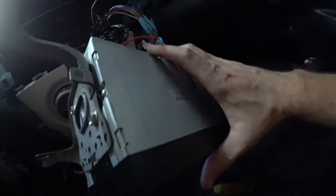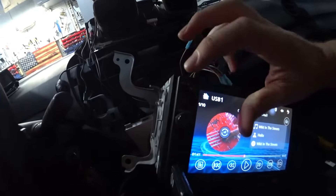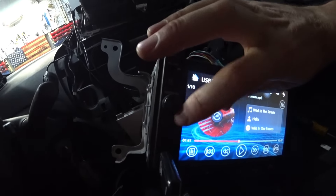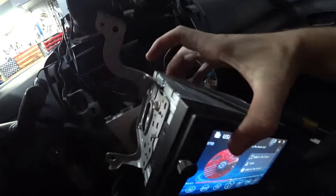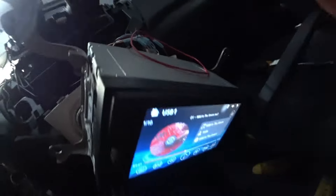This is an Osman double din deck. Without the cable, these lights don't light up, so you don't have any lights over here on the side. With the cable temporarily connected, let me show you how it affects the stereo.